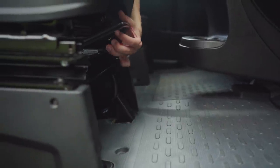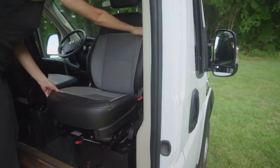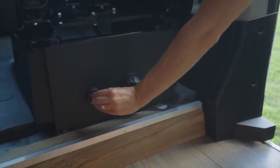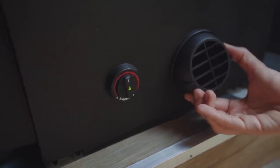The livable square footage increases with the addition of this swivel seat, which turns to face the main living space. Below the swivel seat, you can find your Webasto S2000 air top gasoline heater, which taps directly into the onboard fuel tank.